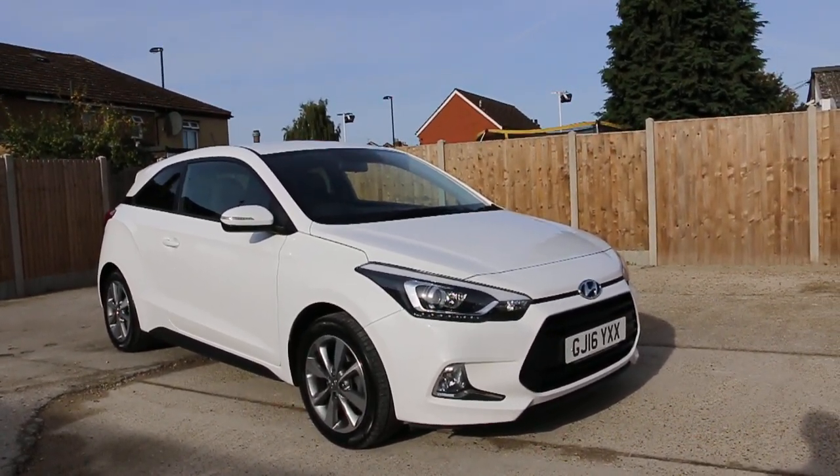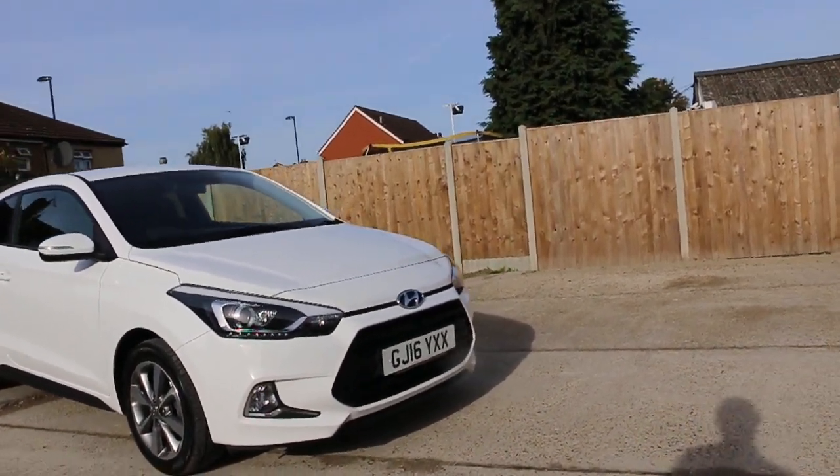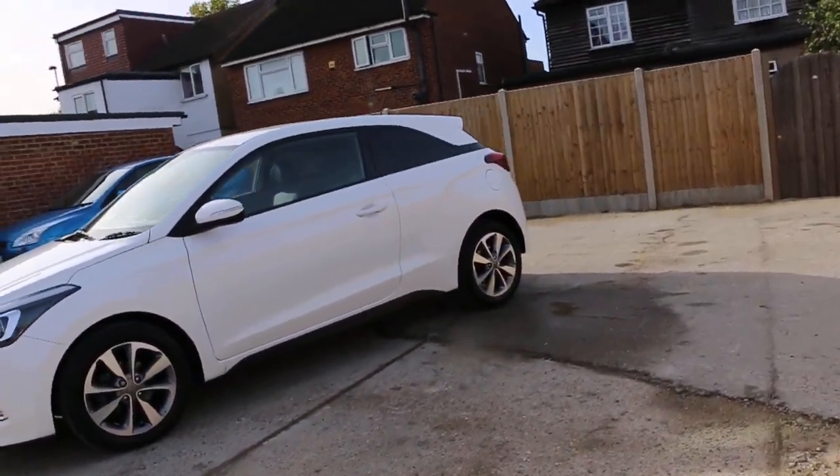Now available at McCarty Cars: a Hyundai i20, 16 plate, white. The car has front fog lights and 16 inch alloy wheels, and it's got privacy rear glass.